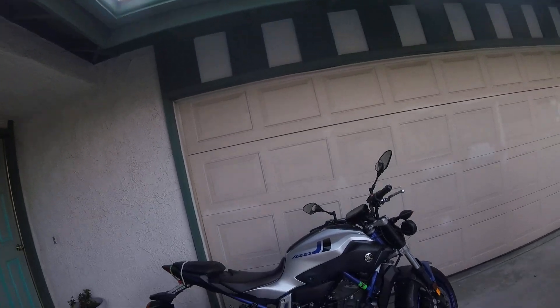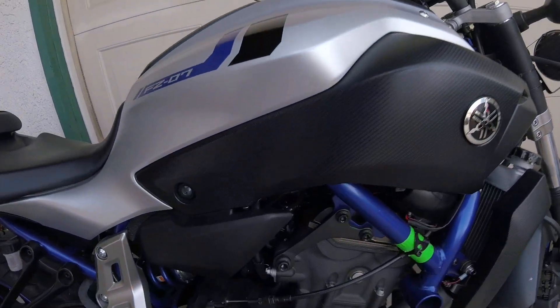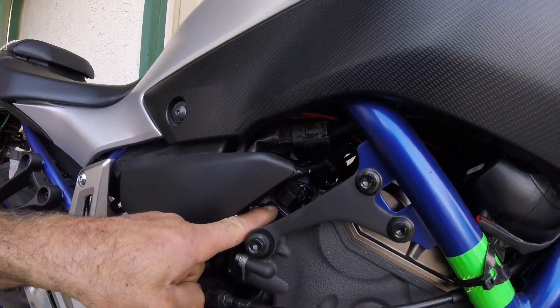Hello everybody, this is Mustafa. I want to show how to adjust the idle on a fuel-injected bike — in case the idle is high or low, how to adjust it.